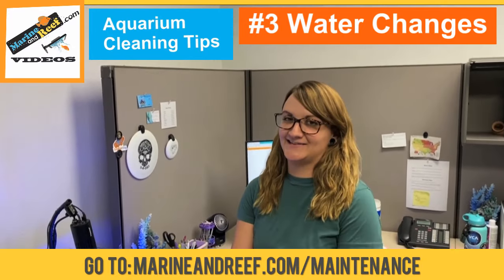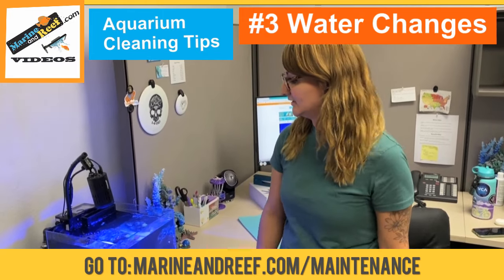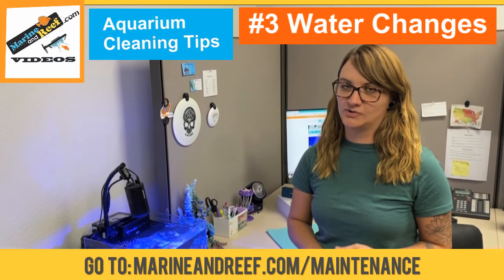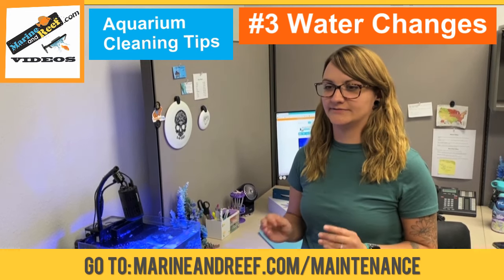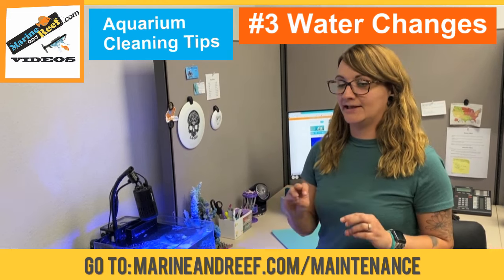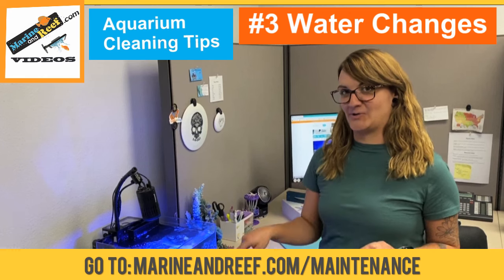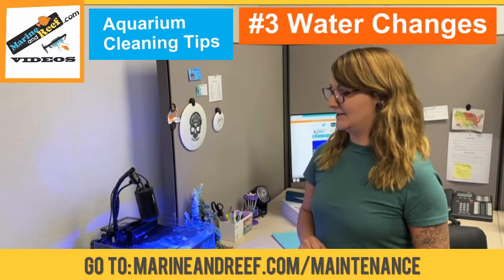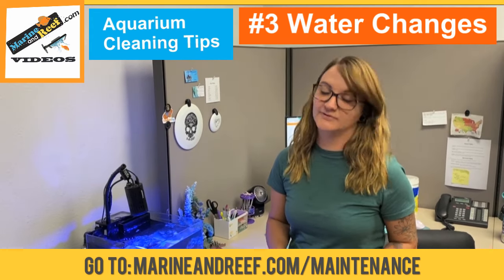Some of the worst disasters I've ever heard about: somebody did a water change and they bought water from a local aquarium shop, and they got fresh water instead of salt water. They did not test their water before putting it in their tank, and they shocked and killed a mantis shrimp by adding fresh water to a saltwater tank because they lowered the salinity so quickly. So it's really important that you test your water before you put it in the tank.